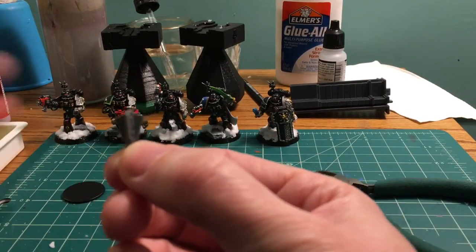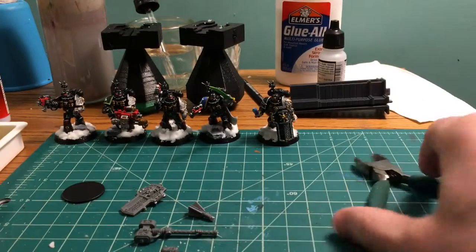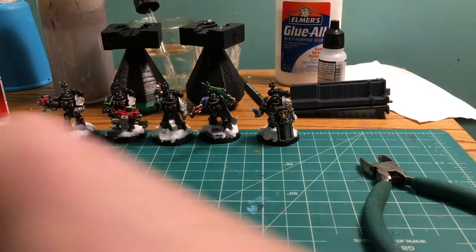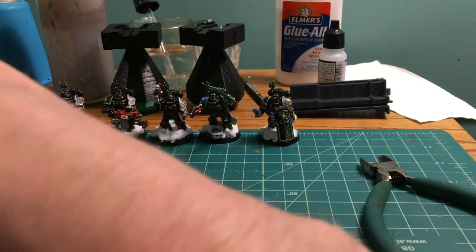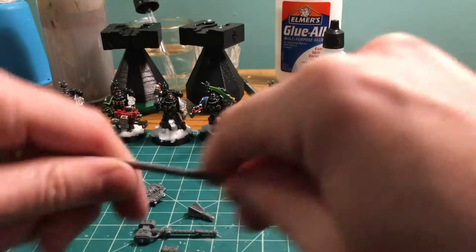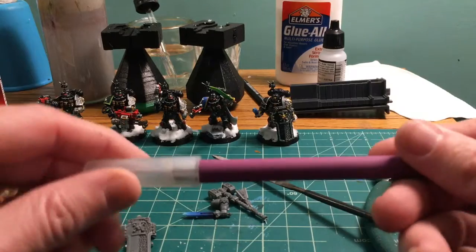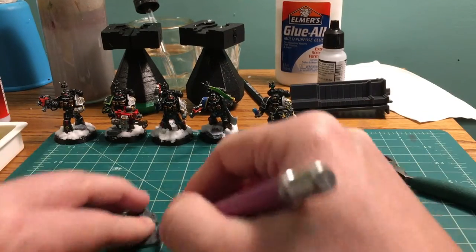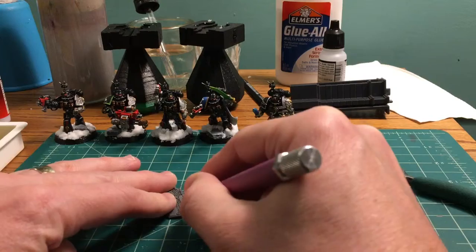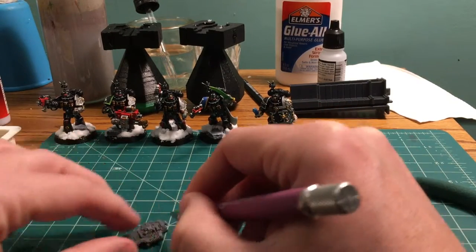I have some bits from earlier - this is the head of a power maul that I cut off, and here is a power sword that I did some practice on, so we'll use those too. We're gonna grab a file to clean these up and a hobby knife to cut off some of the sprue bits, file them down so they're a little flat so they won't cause issues when dry brushing or priming.